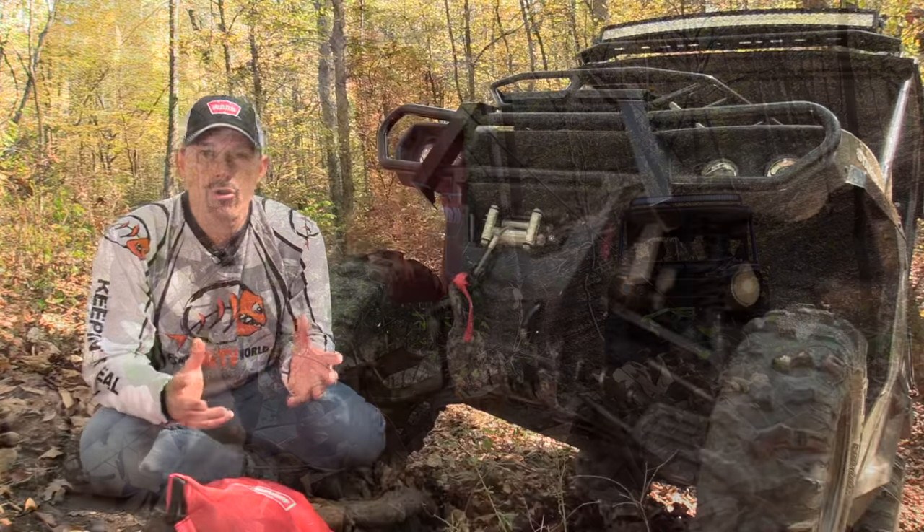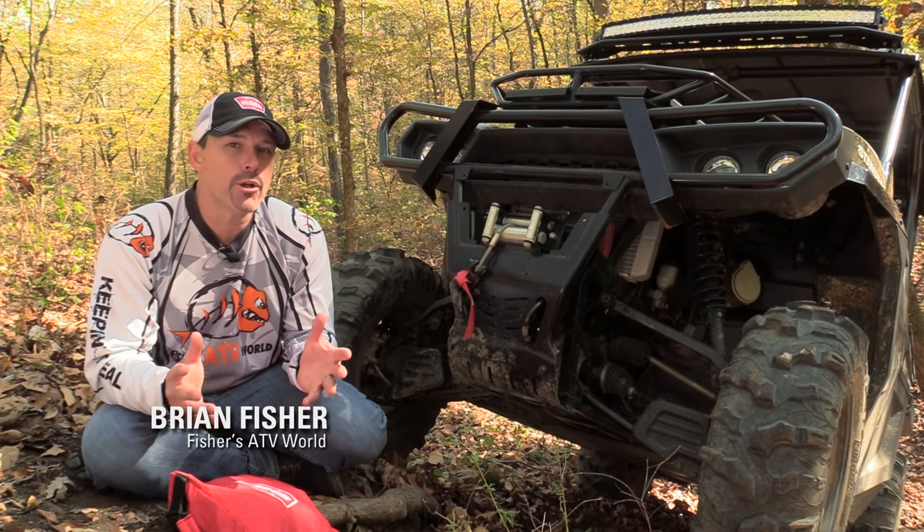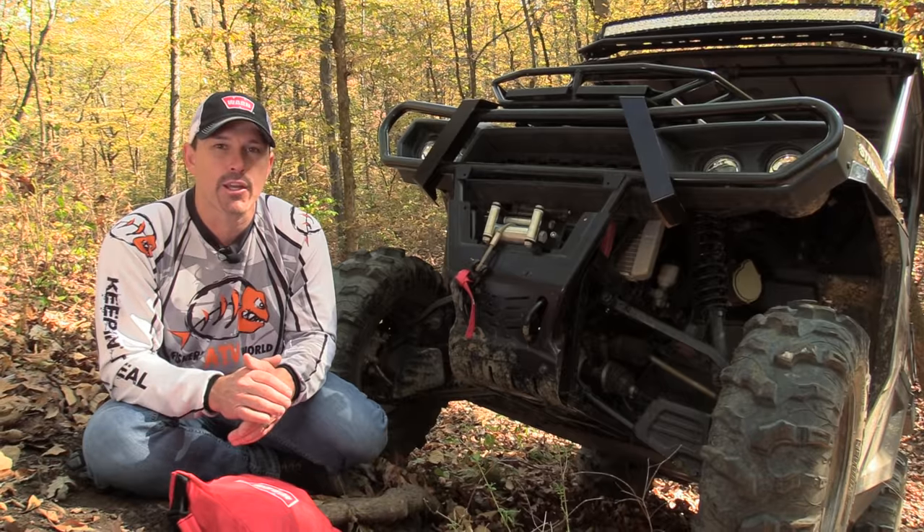Whether you're using a winch on your Jeep, truck, ATV, or side-by-side, the techniques are all pretty much the same. What I'm going to do now is take a few minutes and give you some tips on how to get the most out of your winch.